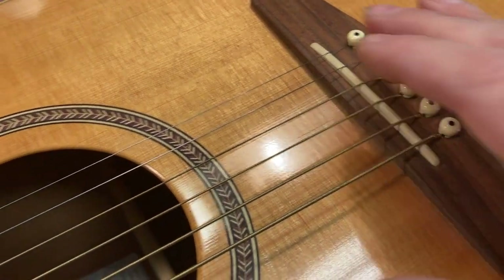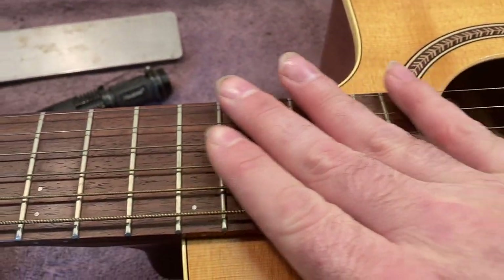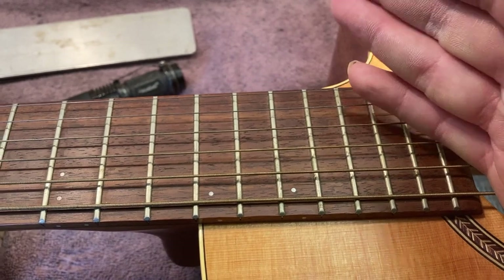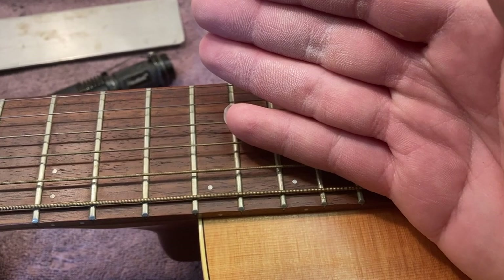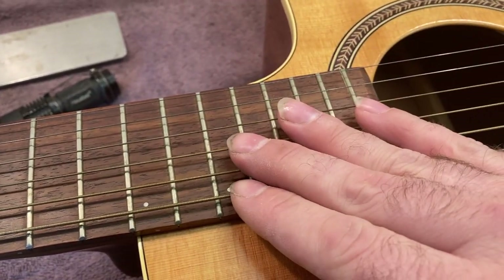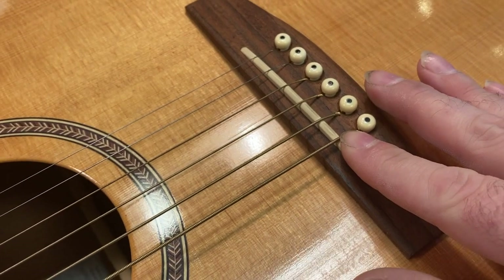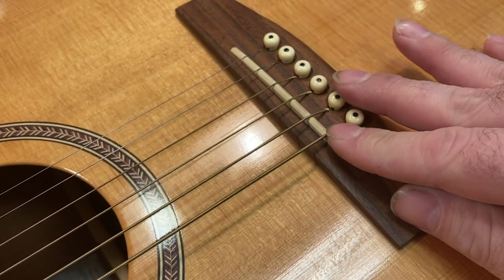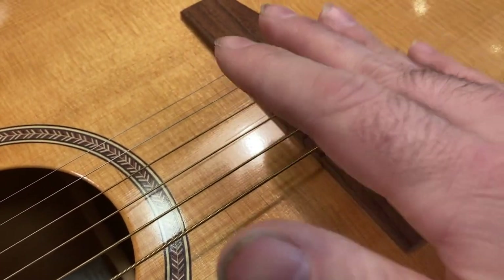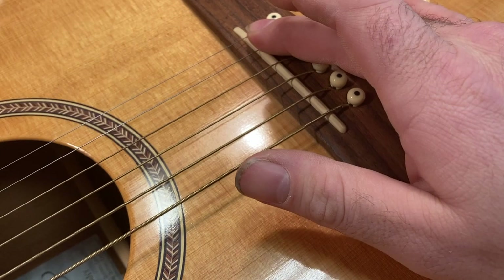All of that being said, if we were talking about a Martin, or a Guild, or a Gibson, or something that had a traditional dovetail neck joint, I would have been talking to this customer about maybe trying to get a little bit more life out of this thing before doing a neck reset by maybe planing down the bridge a little bit. I'm kind of on the fence about whether I would have suggested that in this case, just because the bridge is so low on this instrument.